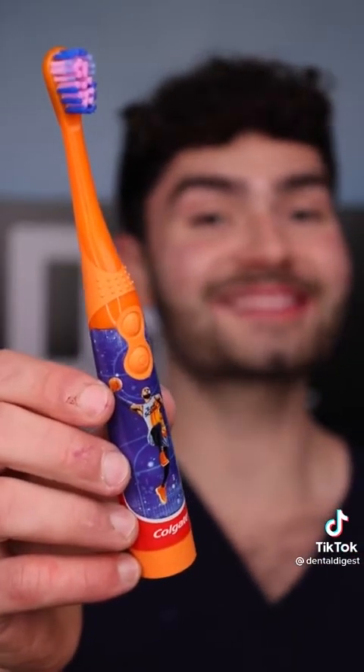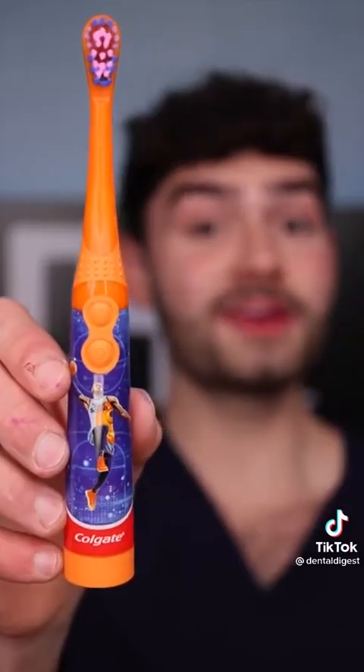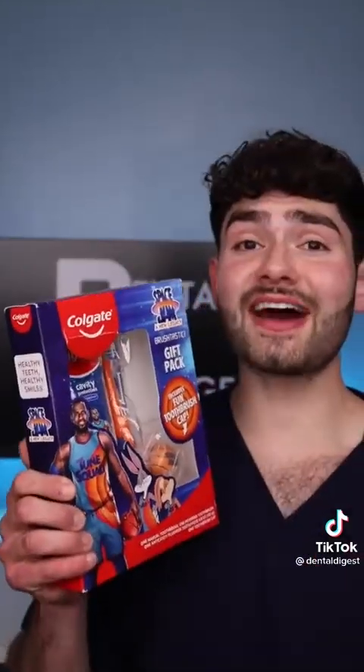This toothbrush is cleaning up the Monstars to win the MVP. Let's check the after results. Lebron James — Lebron took his talents to the dentist.